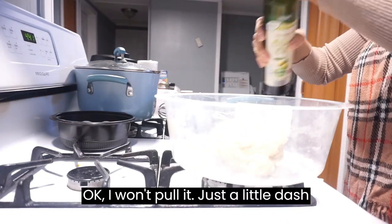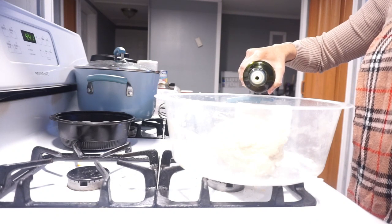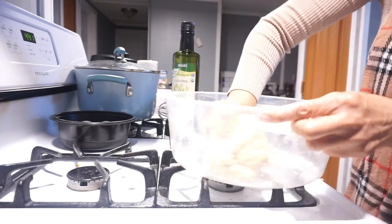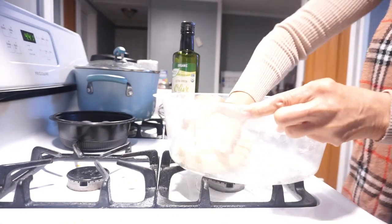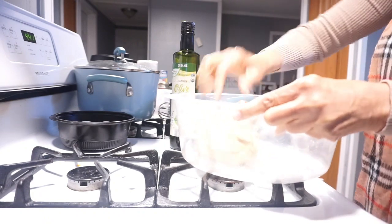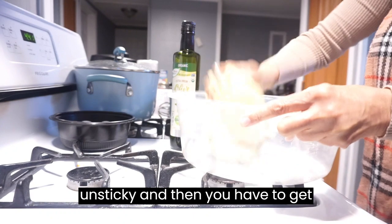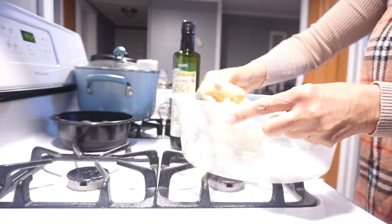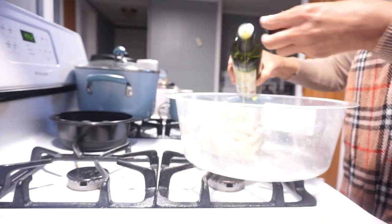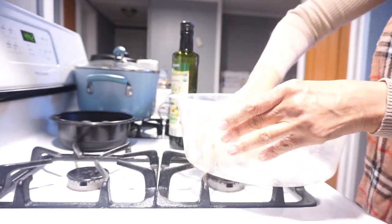I'm going to pour just a little dash of olive oil on here — just a little bit — to get rid of that dryness from the extra flour. That's the thing about baking dough: first it's too sticky, then you have to unstick it, and then you have to get it just right so it won't be too dry. Just a little bit more — that should do it. Now it's ready, just right.